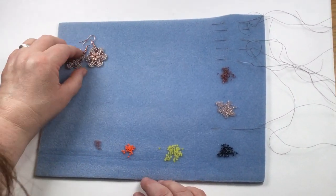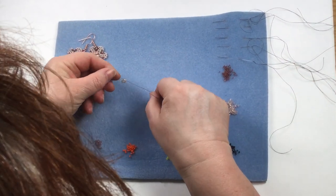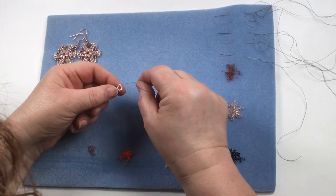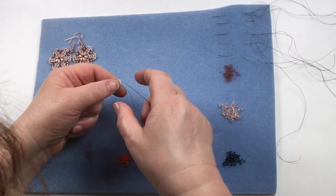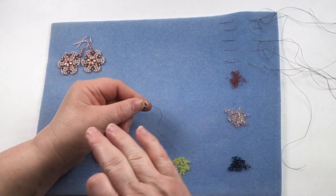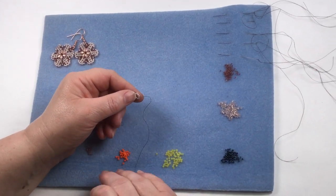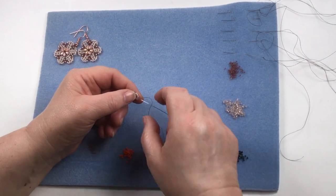We're going to start off with 12 of our size 11-0s on your thread. Do a couple of overhand knots to secure them into a loop. Don't worry if it looks a bit out of shape because we will put it into shape, and then take your needle through the first couple of beads. For the actual earrings I've used one color, but for the demo I've used multiple colors so you can see the different layers as we go through.